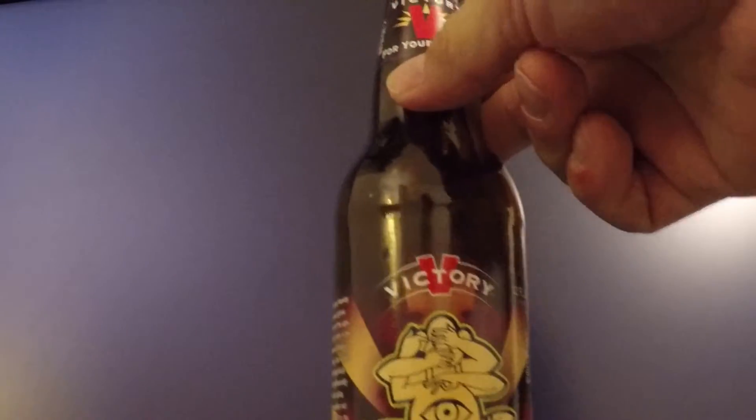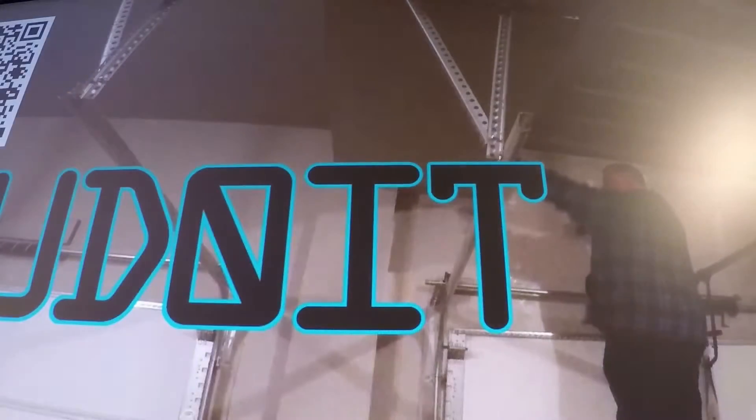Golden Monkey — yeah, I had one of them earlier. Good beer, made by Victory, Downingtown, PA.